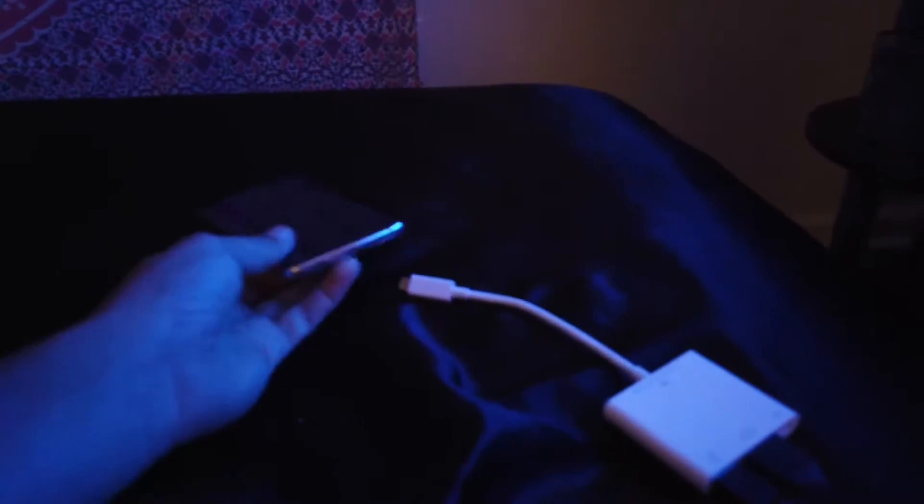Go ahead and plug in both the mouse USB and the HDMI cord into the adapter, the HDMI into your TV. Make sure it's on the right source, and then plug the adapter into the back of the phone and charge it.